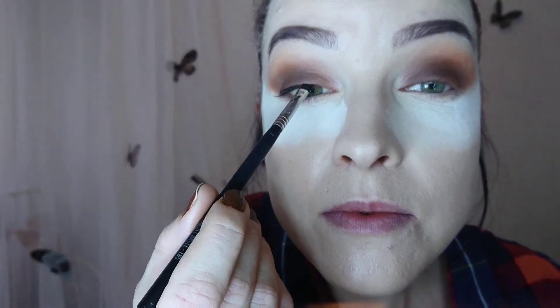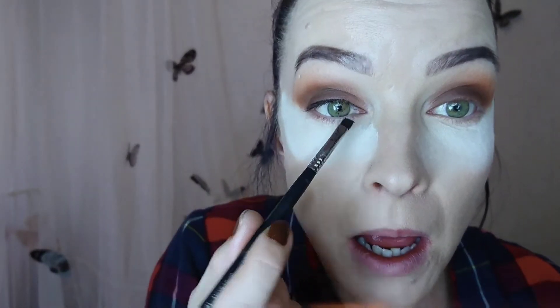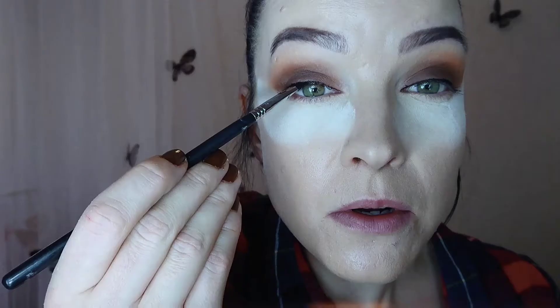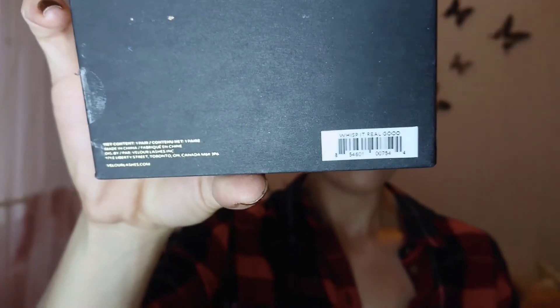Then I used my Maybelline gel eyeliner in blackest black, which is the best I think. It has started smudging a little — I think I put too much so it won't dry completely. I was being very very careful applying it because I didn't want any thick eyeliner. I just did a simple straight line because I wanted the lash line to blend in better. This eyeliner is so good because it's so black. I liked my camera position today because my face wasn't too close to the camera, and the lighting looked really good in this shot.